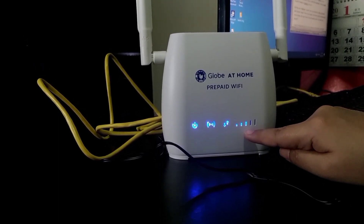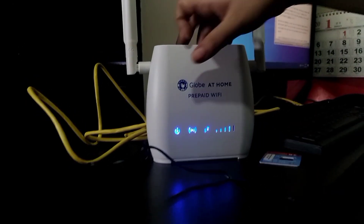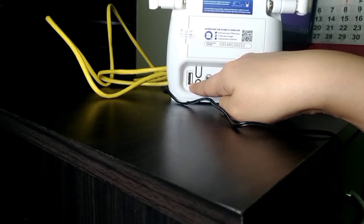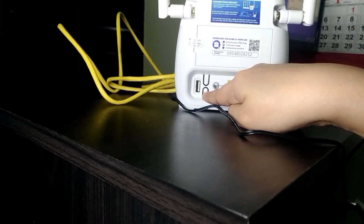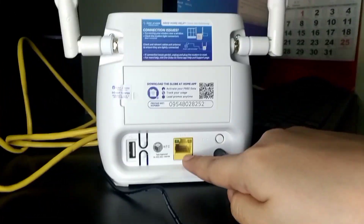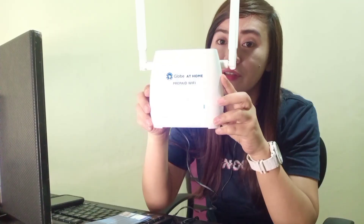So dito sa taas, meron kaming tatlong signal. Tapos ikot natin — dito: Number 6, USB, Wi-Fi. Number 7 — itong number 7, yung WPS button. Number 8, ito yung internet. Ito yung LAN. Tapos number 10 naman is yung power. Ito yung power niya. Ito yung antenna. So meron tayong apat na signal. Na-connect na natin to.